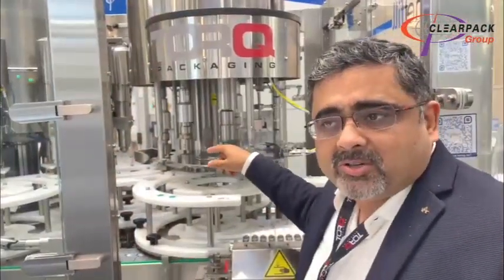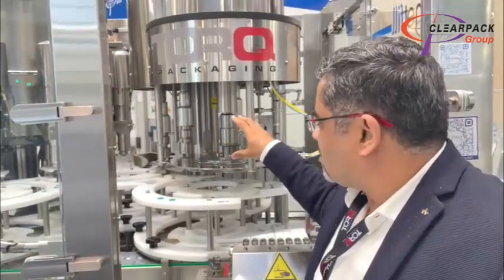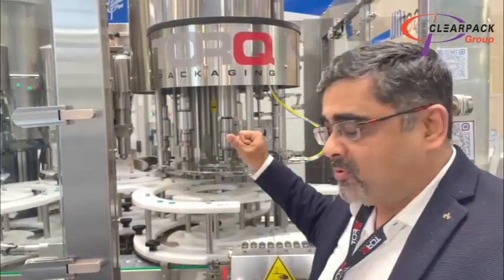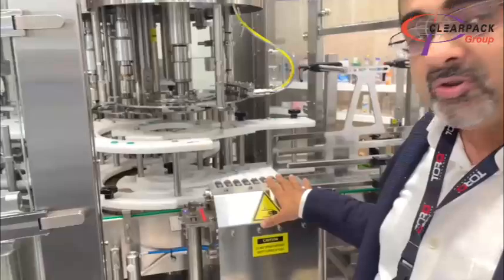In the monoblock version, the filler is coupled together with the capper, which has the possibility to do press caps, screw caps, pumps, as well as triggers — all in the same monoblock frame. The machine is equipped with an automatic eject function, which you see here.